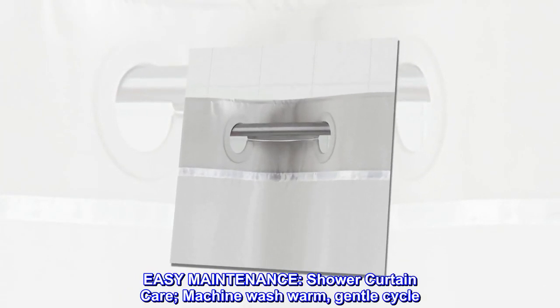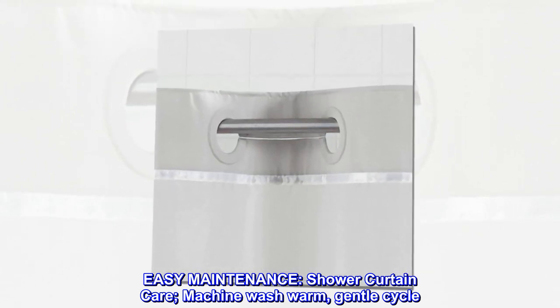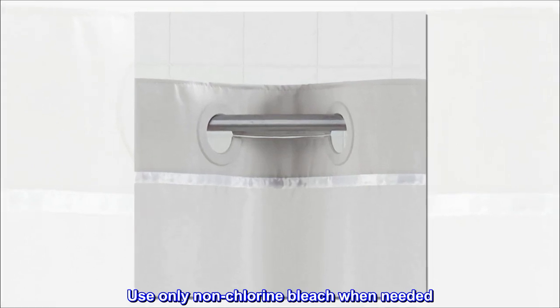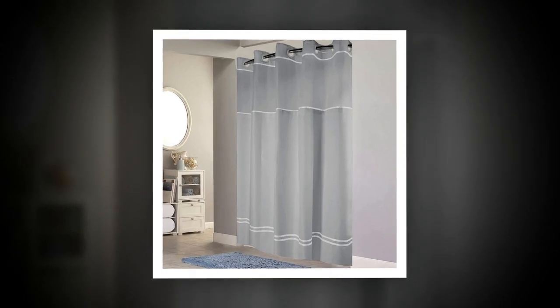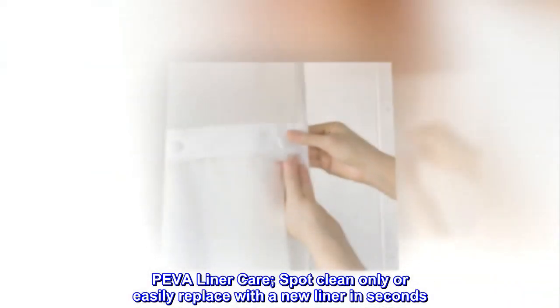Easy maintenance. Shower curtain care: machine wash warm, gentle cycle. Use only non-chlorine bleach when needed. Tumble dry low. Piva liner care: spot clean only, or easily replace with a new liner in seconds.